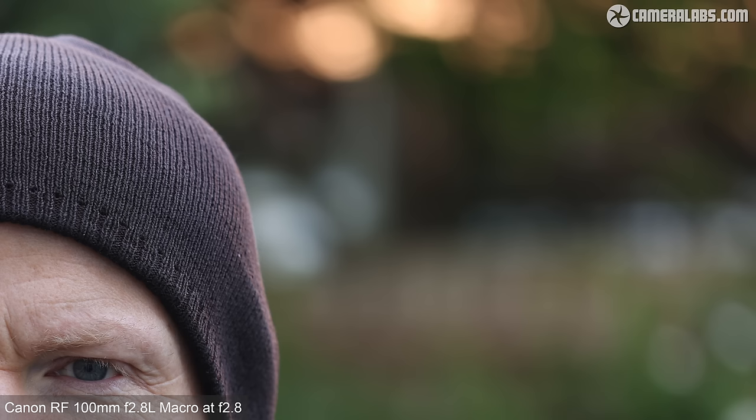Now looking at portraits with the RF100 at f2.8 using eye detection on the R5. Telephoto macros make great portrait lenses with flattering focal length, bright apertures for blurry backgrounds and generally well-corrected optics — the RF100 is no exception, delivering razor-sharp details around the eyes. Like other native RF lenses on EOS R bodies, the eye detection autofocus proves very consistent and reliable. The background rendering is nice and smooth and while you won't get the ultimate blurring of a brighter telephoto, it's still attractive and not at all distracting.